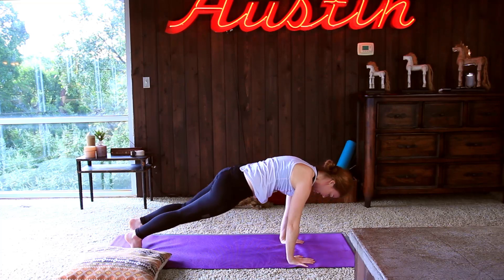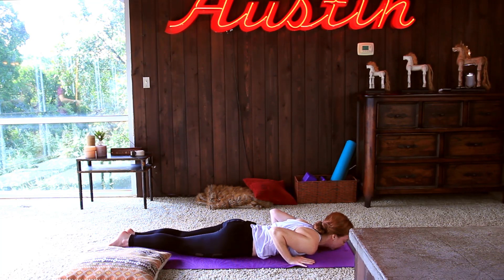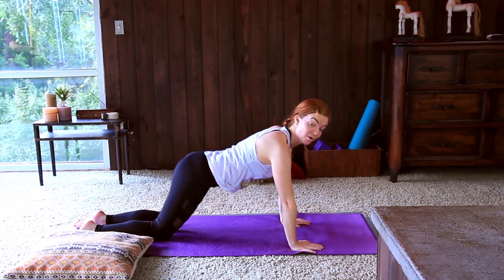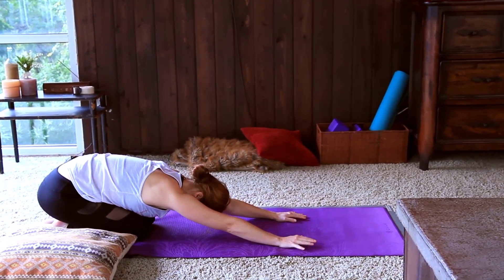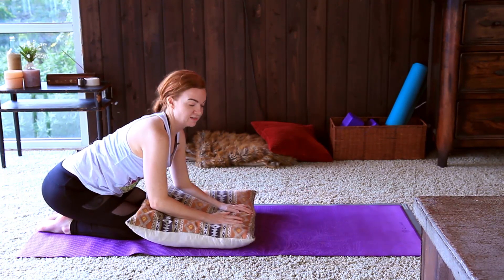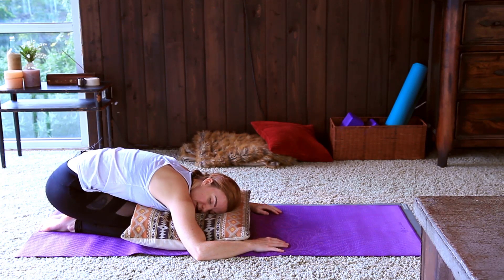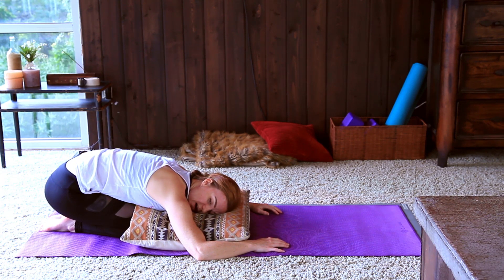Finding a plank, exhale lower down, inhale low cobra, exhale lower. Child's pose coming all the way back. The pillows and bolsters are nice props because they can really make it comfy when you're at home — come all the way forward resting the head down, starting to really connect with the heart here, settling the breath down.